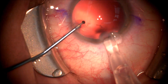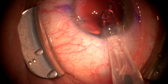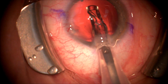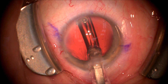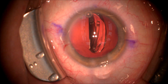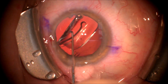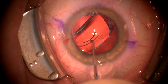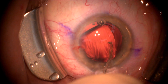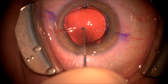We filled the anterior chamber with a cohesive viscoelastic and are going to inject the new Vividity intraocular lens implant — a one-piece acrylic six millimeter optic lens — into the capsular bag. We're going to confirm its position using a Sinski hook to make sure the lens is under the anterior capsule. This is important as it will decrease the chance of uveitis-glaucoma-hyphema syndrome later in the patient's post-operative course.